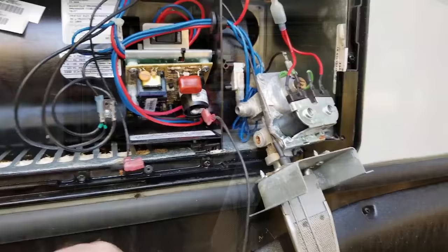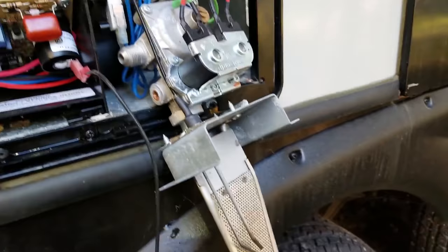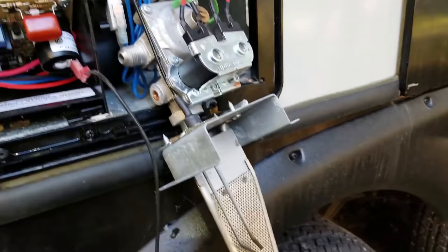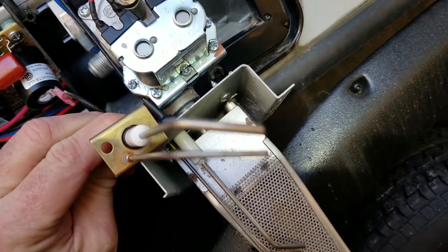The first thing we're going to try is a new electrode. We're leaving the old one in place and going to start this up with one hand. One side needs to be grounded, so we're going to ground it there and look for a spark at that end when the gas valve clicks. I have no spark right there, which would indicate something may be wrong with the control board. So now let's look at that.